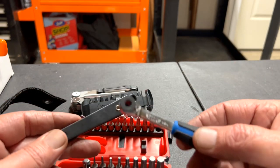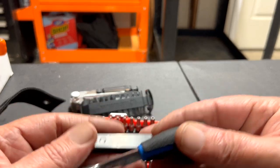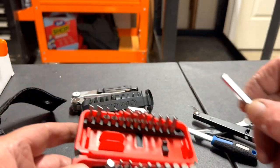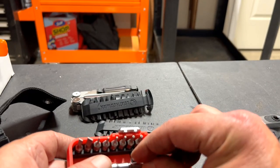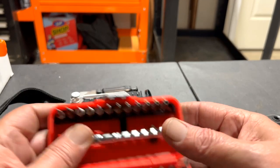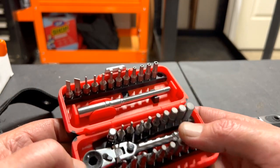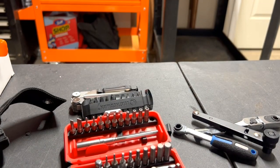I forgot I had these out — these are just other examples of bit ratchets. There are all kinds of different types, and when I was doing research on this I couldn't believe all the different bit kits out there on the market. Anyway, this is my take and my initial review. Thanks again for dropping by — we look forward to seeing you next time. Have a good day.